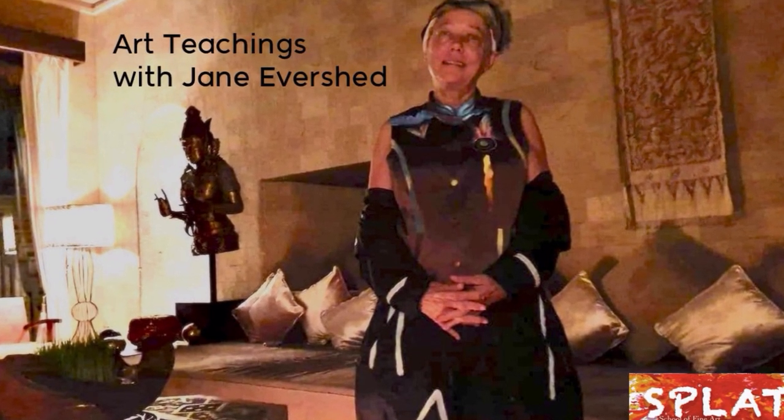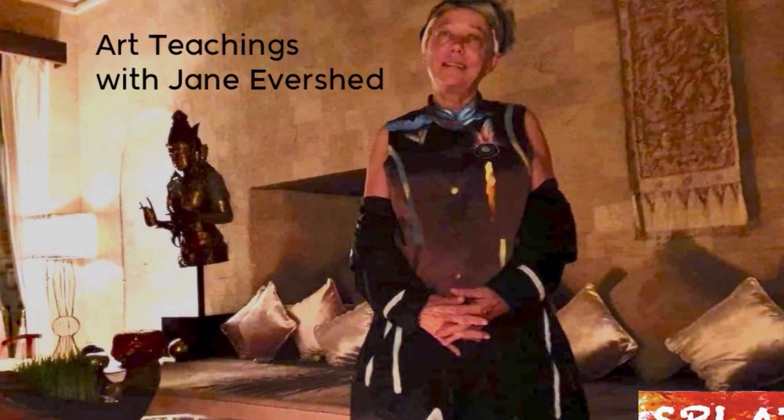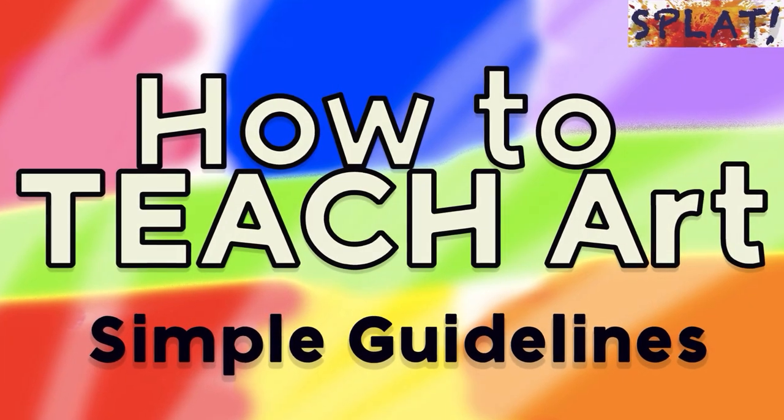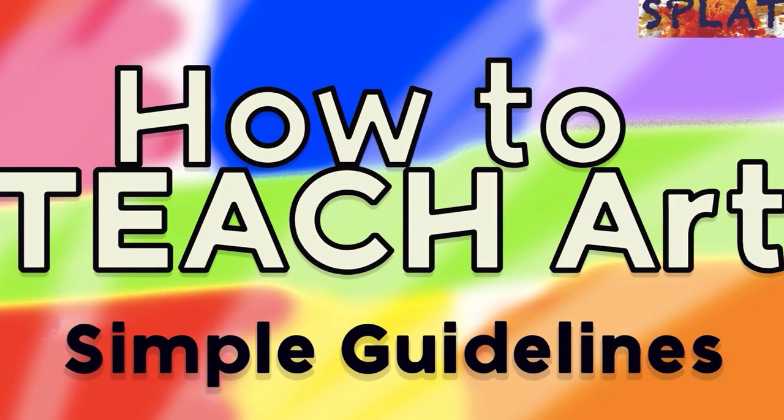Hello, this is Jane again. Thank you so much for being here. I do appreciate your presence. So this is going to be just a really quick guide on how to teach art.